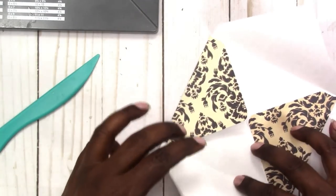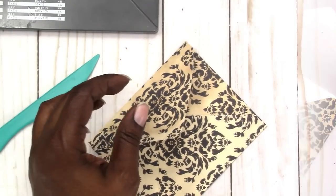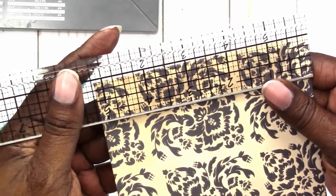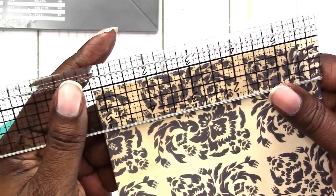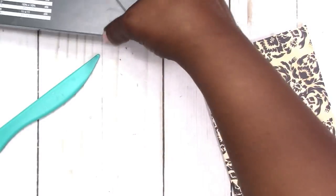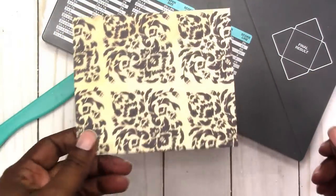I probably shouldn't have put any adhesive in the middle piece right there. Let's see what size it comes out to be — it is about five and three eighths, or five and a quarter. Let's round it off to four and a quarter, which I guess is a good size to fit a four by five. So this is the finished product.